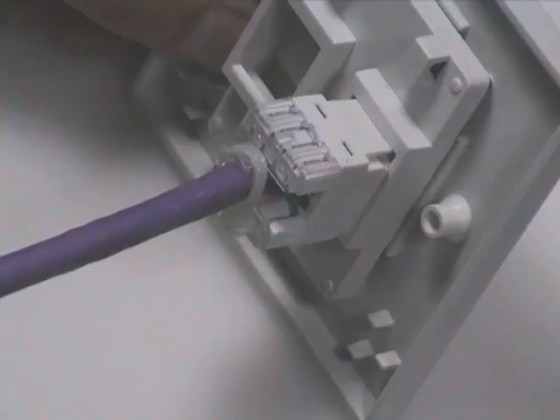Because of its keystone design, the connector simply clicks into the back of the Giganet faceplate.